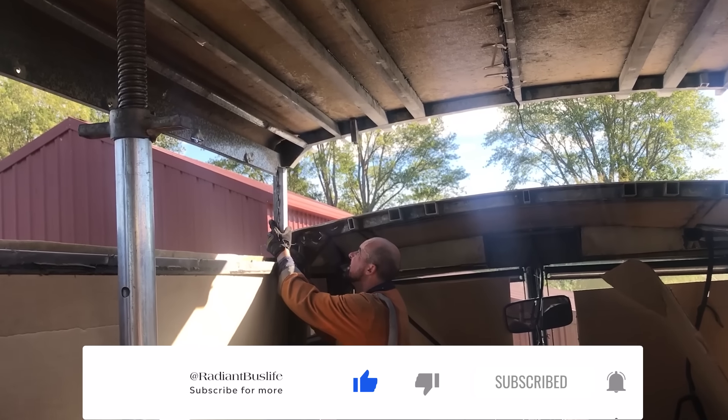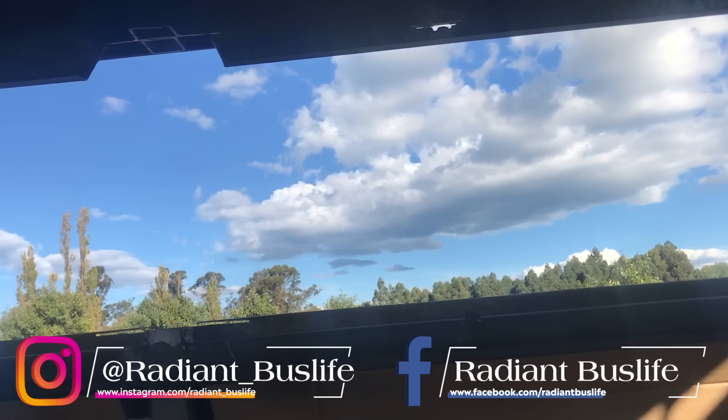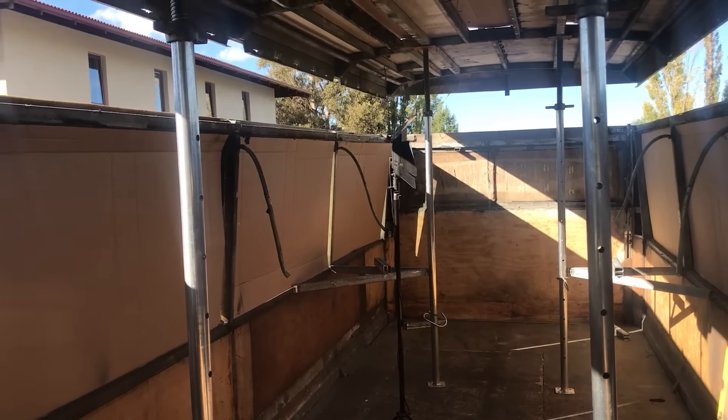The roof has been raised - that's where that's going to go. There are currently clouds and blue sky visible from inside the bus. Woohoo! Oh my goodness, the head height is amazing. Amazing.